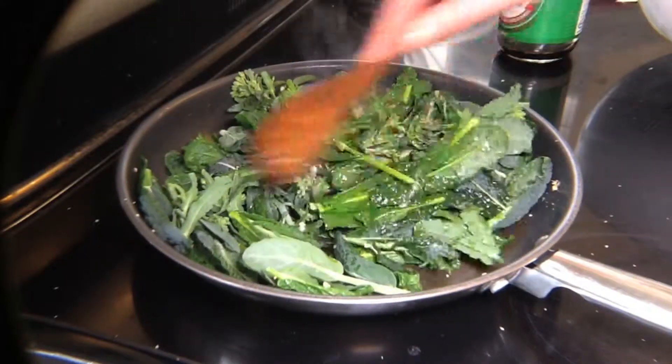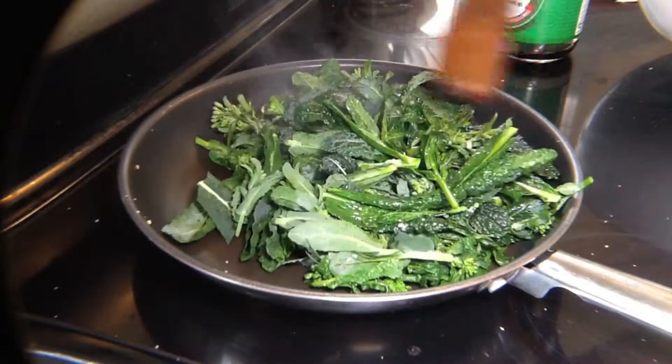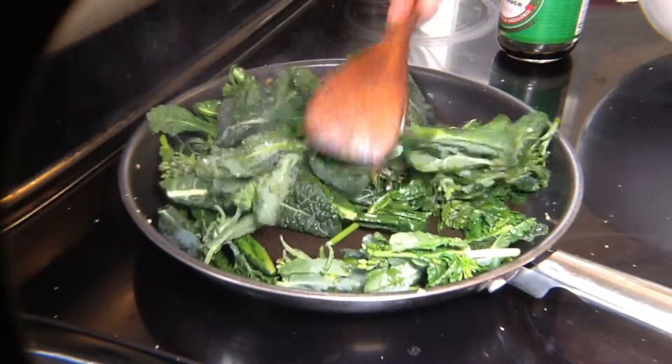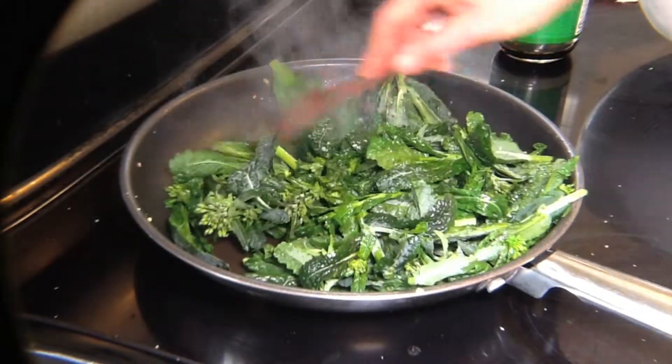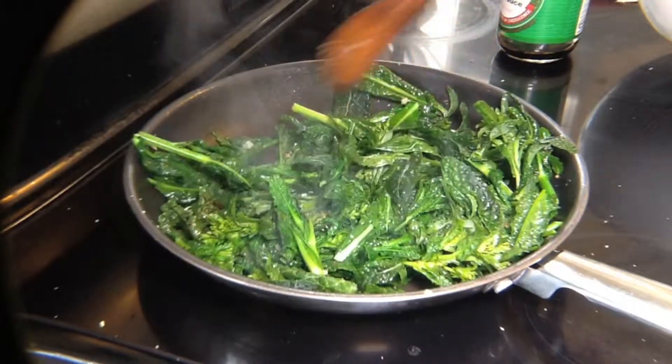You can cook this for a long time and have greens that are very well cooked, or you can just sauté it for a short period. My favorite is to do a short period — if you do it for too long, the greens get kind of limp and don't taste quite as good.